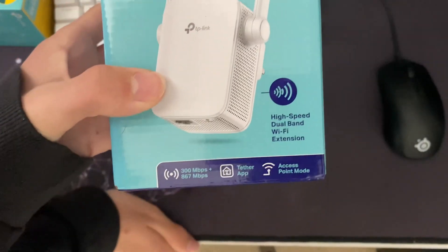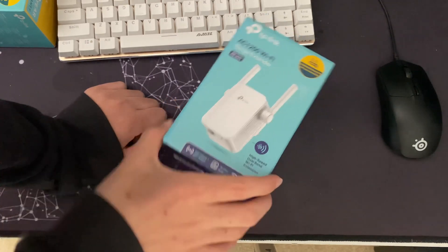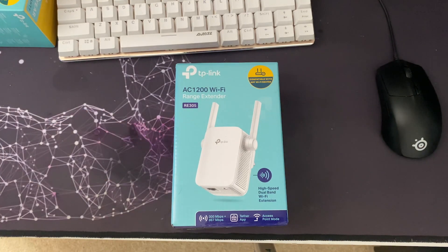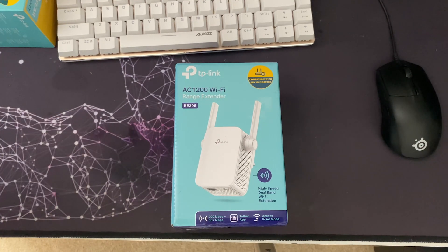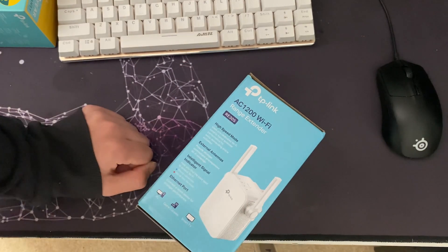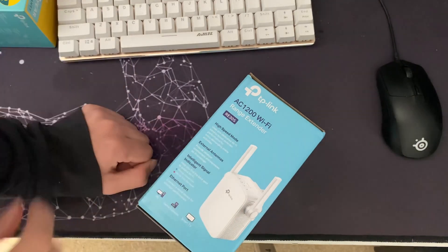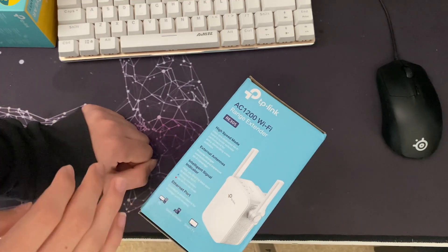It's also got an access point mode, which is pretty good. Although you could buy a separate access point or another Wi-Fi router, these are a lot smaller, so you could just have this plugged in with a cable running into it — no extra power block or anything. So if you wanted to use it as a Wi-Fi range extender now and then run Ethernet in the future and use it as an access point, you could do that. It's dual-band: 2.4GHz and 5GHz.